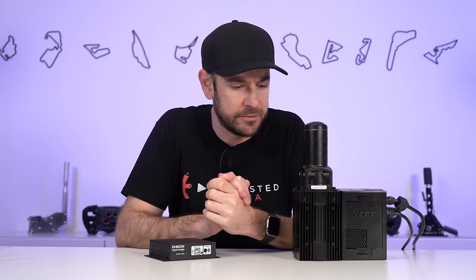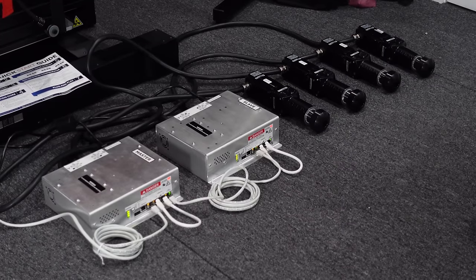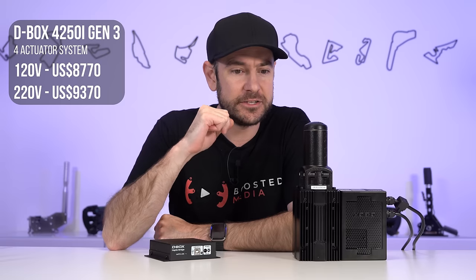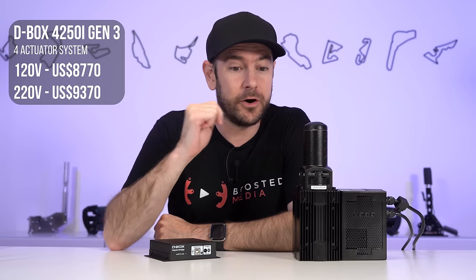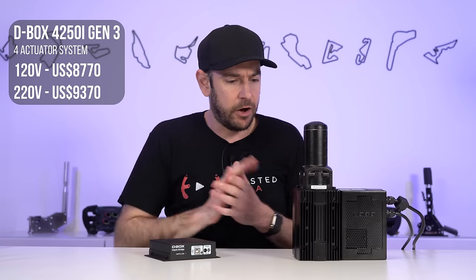Let's start off by talking about pricing. The G3 system had a few different models available depending on how much travel you wanted. My advice is that 1.5 inches of travel is more than enough for the majority of people. The 4250i G3 system — the equivalent travel to the new G5 — had two different models depending on your region. In a 120 volt region, the price was $8,770 US dollars MSRP. If you're in a 220 volt region like Australia, the price was significantly more at $9,370 US dollars MSRP.